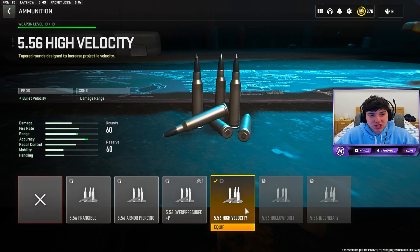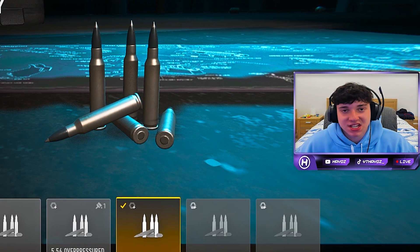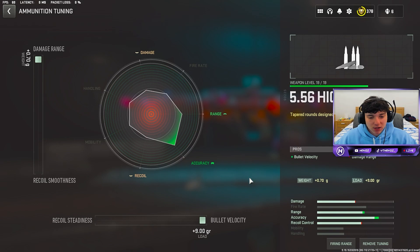For the ammunition, High Velocity is really overpowered — gives us way more range and accuracy and really just makes this gun a beam. This is the tuning that we did run. We definitely want to max out the damage and bullet velocity.